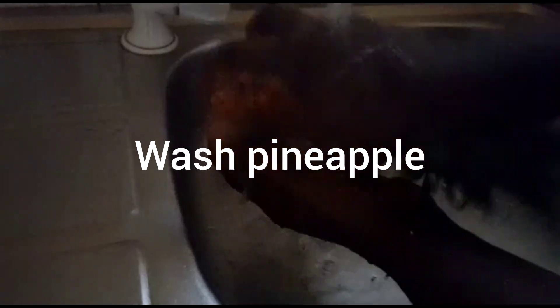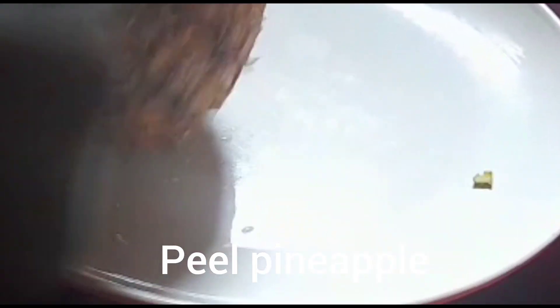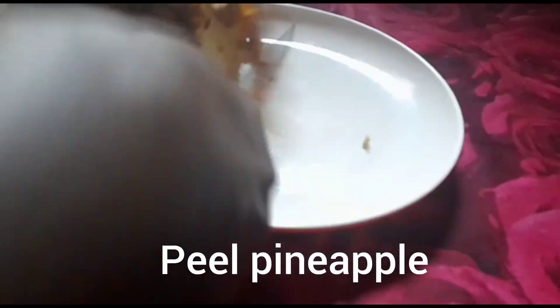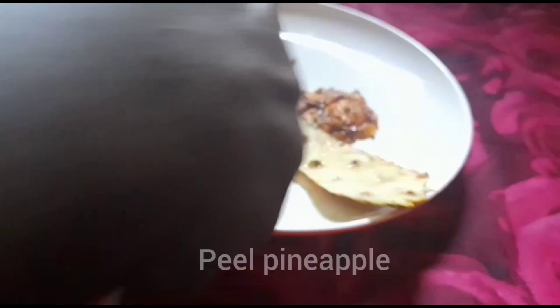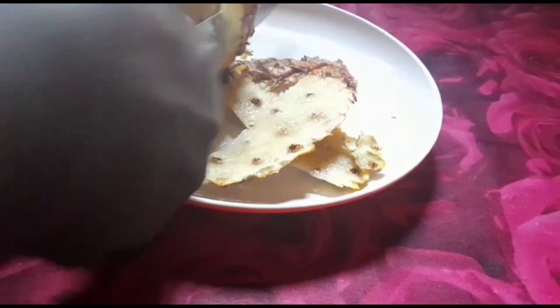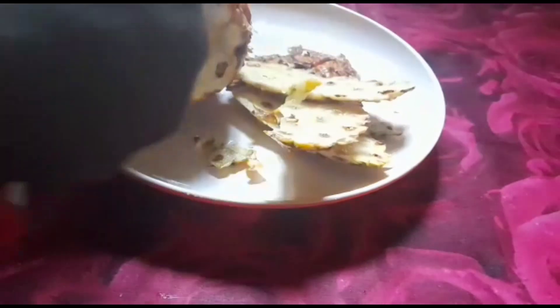So first of all, I will wash my pineapple very well. So after washing, I will peel off the back of the pineapple, because it is the back that I will put in the pot first, before adding our zobo.